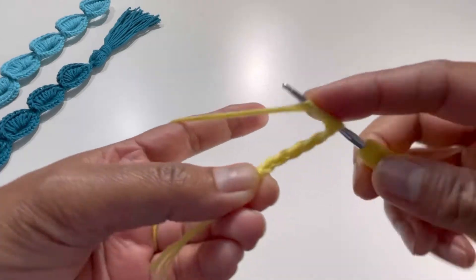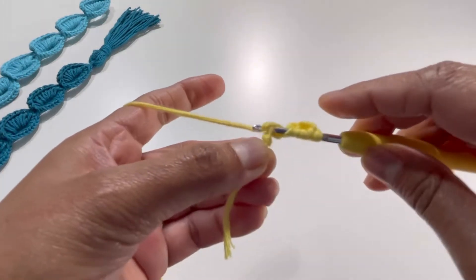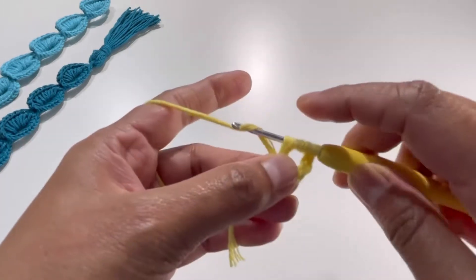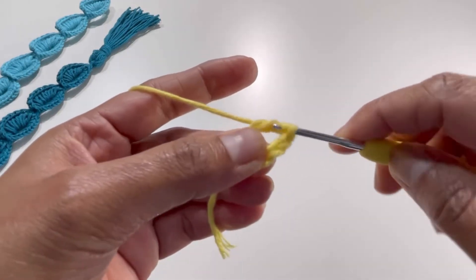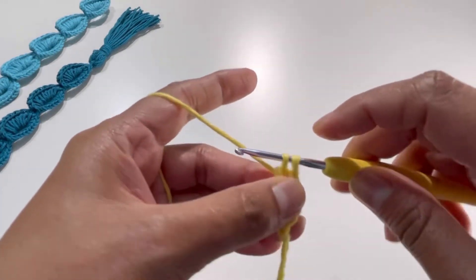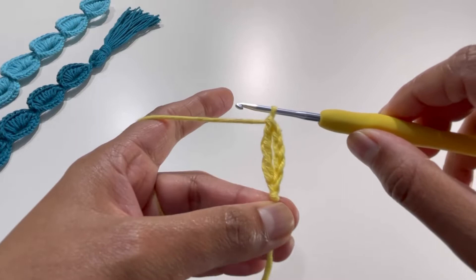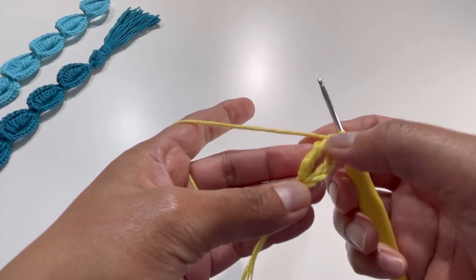Insert your hook into the last chain from your hook, grab your yarn, and now you'll have five loops on your hook. Yarn over and pull through two loops, yarn over and pull through two loops a second time, yarn over and pull through two loops a third time, yarn over and pull through two loops a fourth time. Your work will look like this.